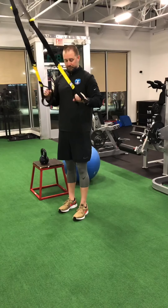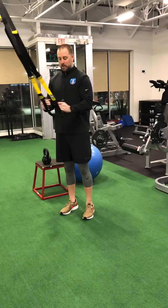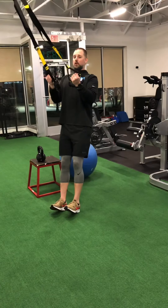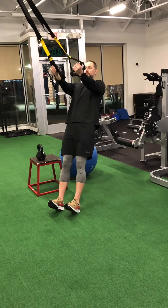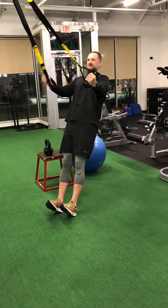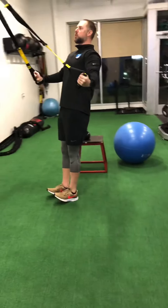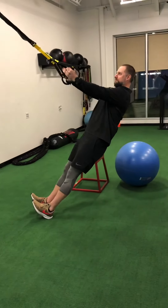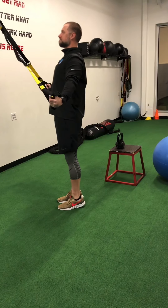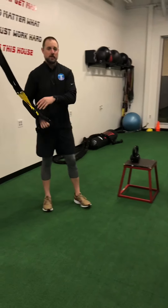One more movement. Remember we talked about hand position — supinated, neutral, pronated. In this case we're going to be supinated. A little bit more vertical on this because it's a little bit difficult. Arms straight, adjust your body accordingly. Pull down, squeeze as hard as you can. You're really going to attack the lats and really going to get those triceps. And that is three variations of a TRX reverse fly.